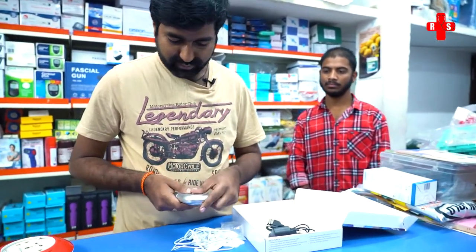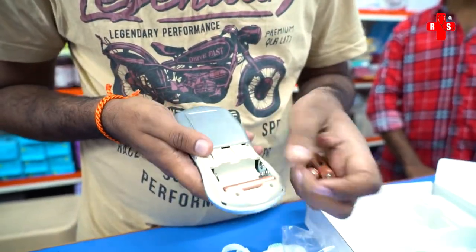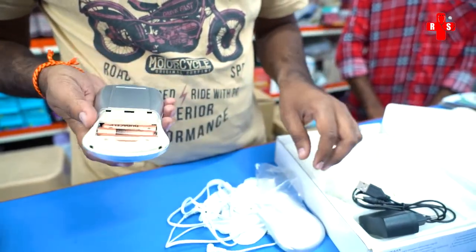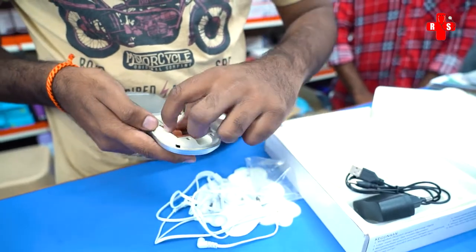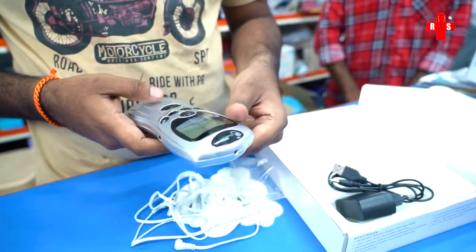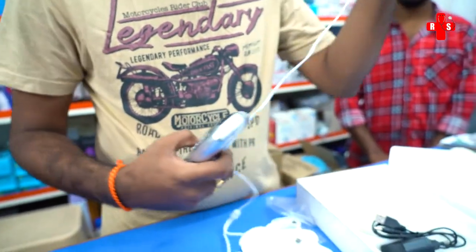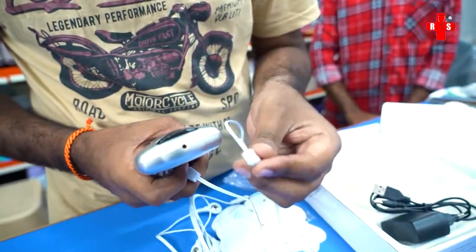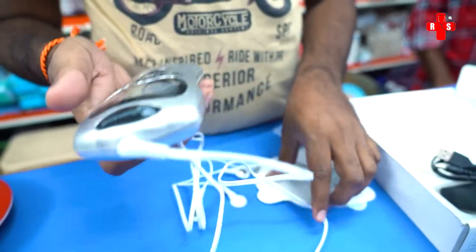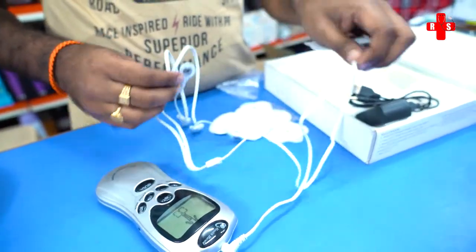Let me insert the batteries. Here is the case. Here is the stimulator. And here is the connector. This is the stimulator unit. I will connect the cord to the end of the cord.